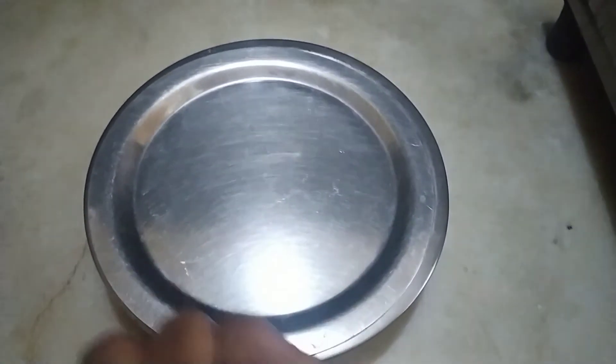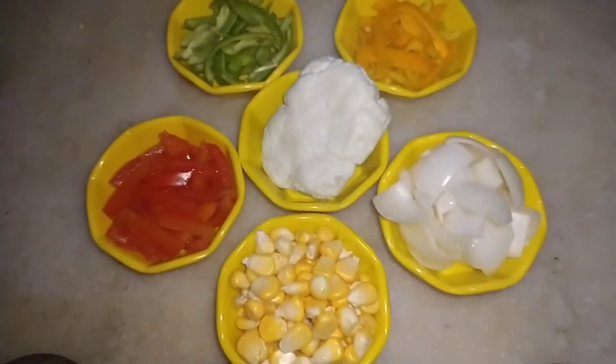After that, I am going to let the dough rest for 20-30 minutes.